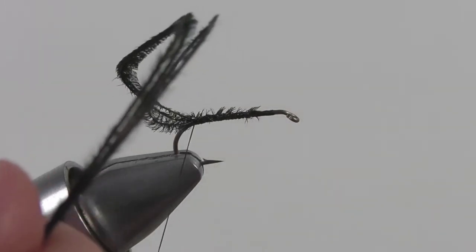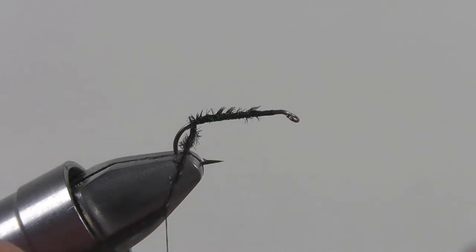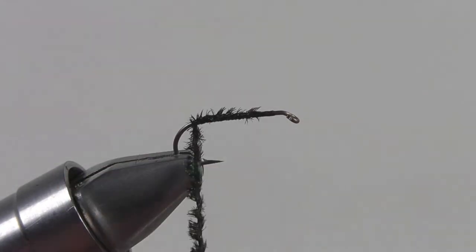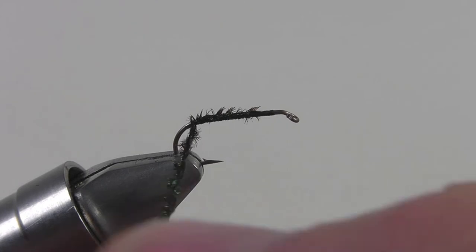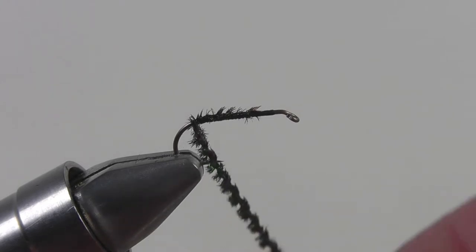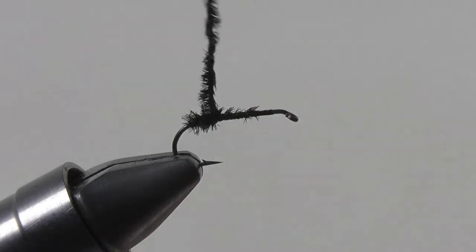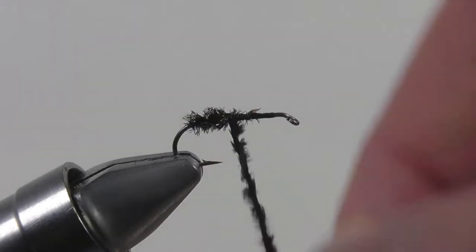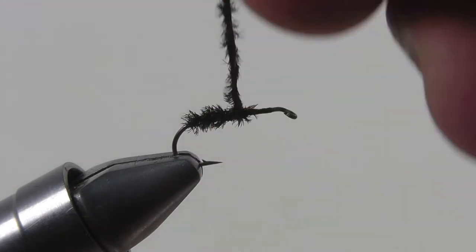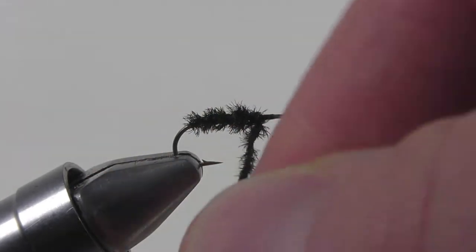Now normally for strength we would add some copper wire here, but check out this new technique. What we're gonna do is wrap the peacock curl around the thread itself, almost like we're dubbing the peacock curl on the thread. Once we have enough around the thread, we're gonna wrap that forward on the hook shank to about two-thirds the length of the shank. This will not only make our fly tying go a little faster but it'll also add strength to your peacock body. Once you've wrapped it to two-thirds the length of the shank, secure it down and snip off the excess.